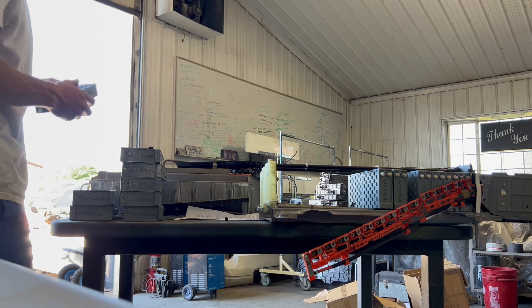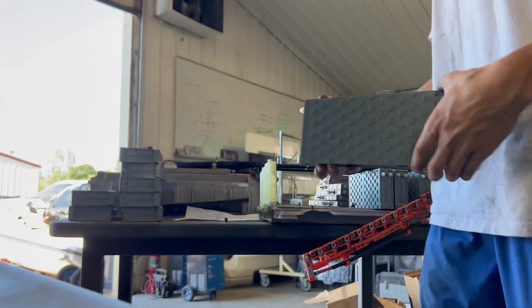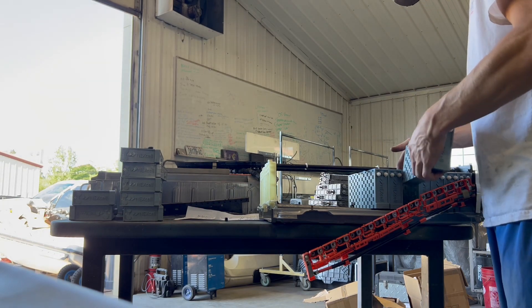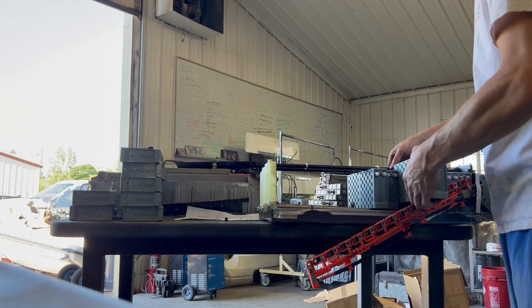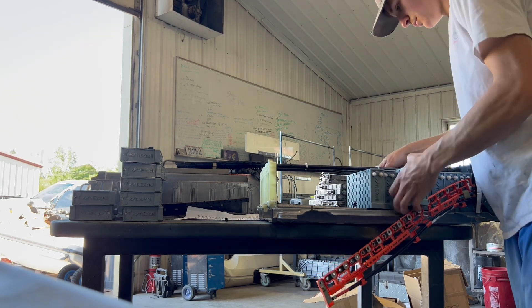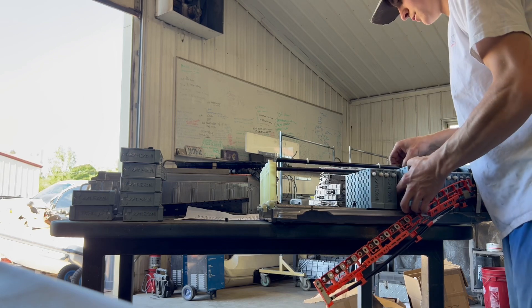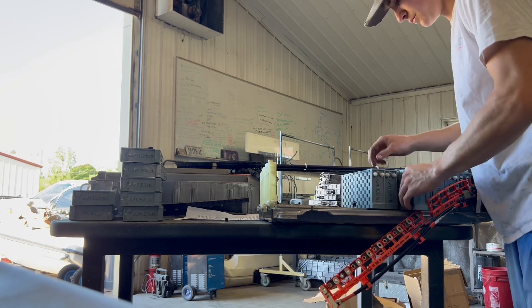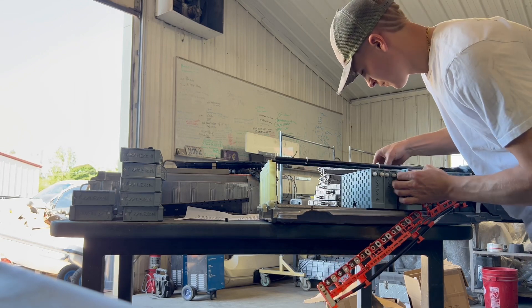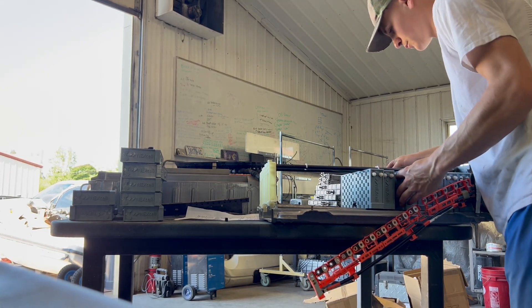One out of these 14 blocks has a double-sided pin — as you can see right there, it has pins on each side. All the other ones only have a one-sided pin. The double-sided pin block will be the fifth block over, and the reason for that is on the other side there's a cable that needs to go into it, which I'll show you later in the video. Make sure the double-sided one goes on the fifth block from the end, from the computer side.